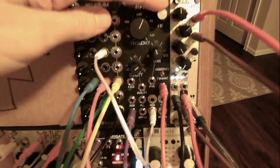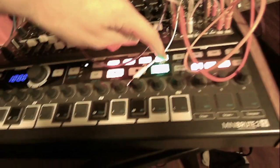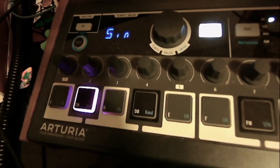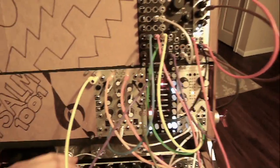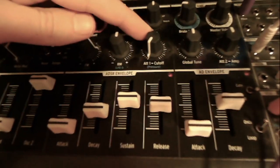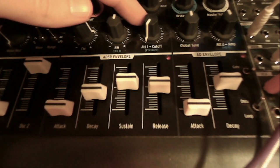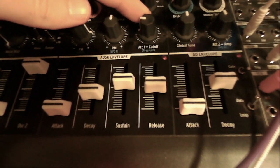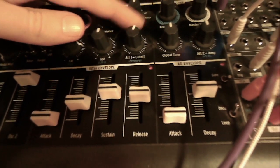which is also being FM controlled by a sine wave coming out of the pressure track of my Mini Brute, because I ran out of LFOs. So, giving some movement to both of those filters. And then I also have my white noise patched into attenuator 1 of the Mini Brute, sent into both of those filters to give some dirt.